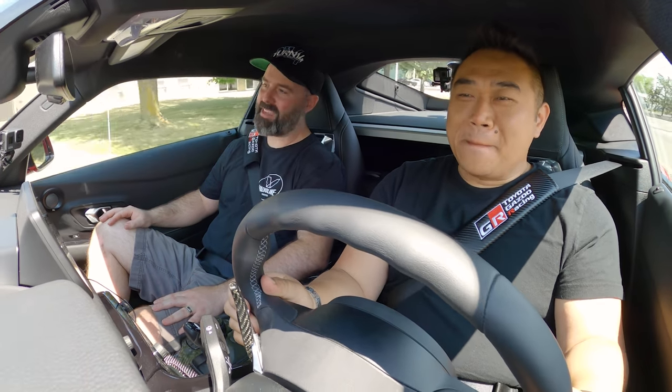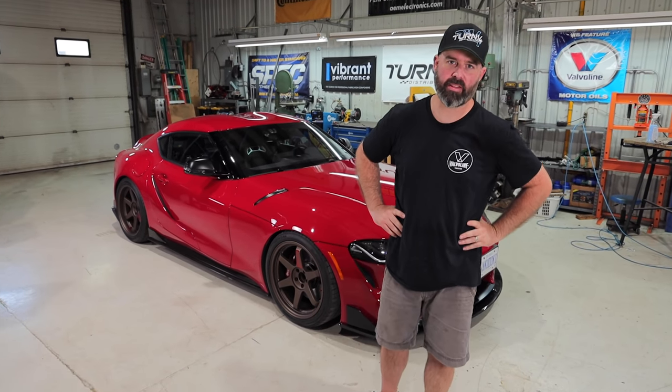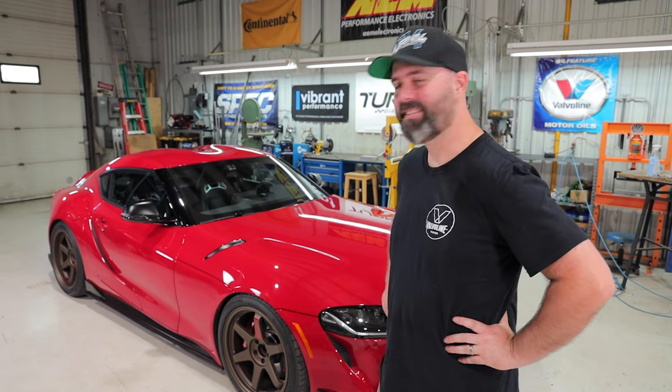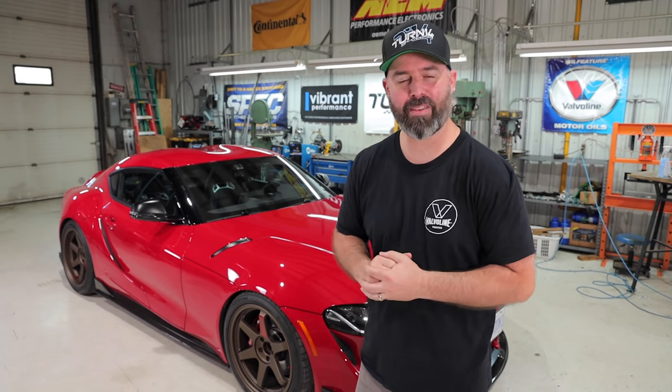All right buddy, let's head back to the shop because now it's time to drop a bit of a bombshell. Well, what a blast it's been to work on Vin's 2020 Supra — an amazing car and I think we've made it look quite a bit cooler. He had to get back to work, so he's gone, and I actually asked him to let us keep the car for a few extra days — not just to go cruising in it, though I will do some of that.